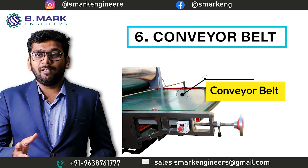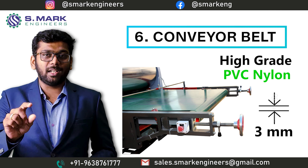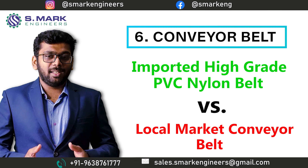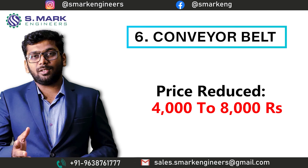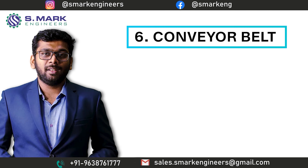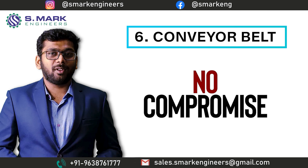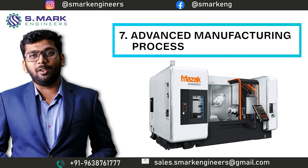The sixth part is the Conveyor Belt. Our conveyor belt is made of high-grade PVC nylon with a thickness of 3mm. The material is imported from Poland only. We can easily get a conveyor belt made of local material and save the cost of 4,000 to 8,000 Indian rupees at the time of machine manufacturing. But by using the imported material and high-grade PVC nylon, we can easily increase the lifespan of the conveyor belt by several times.